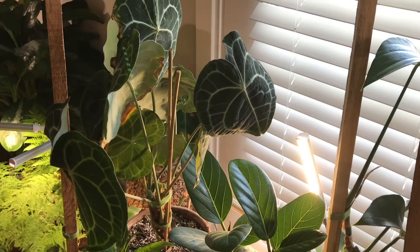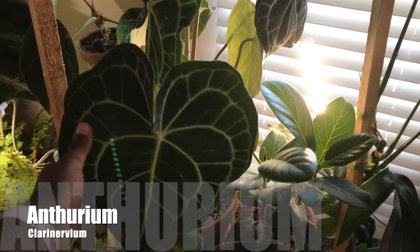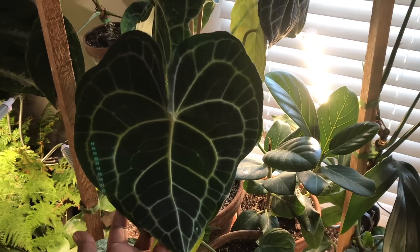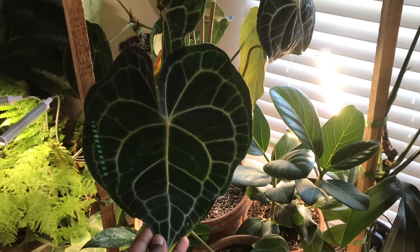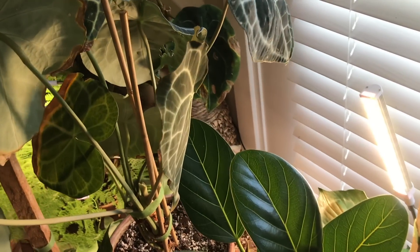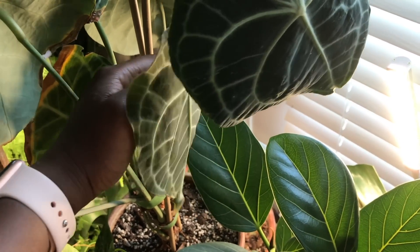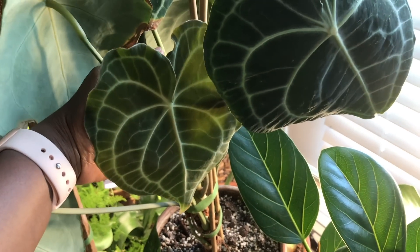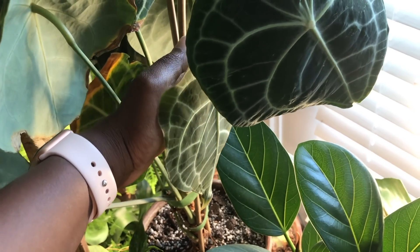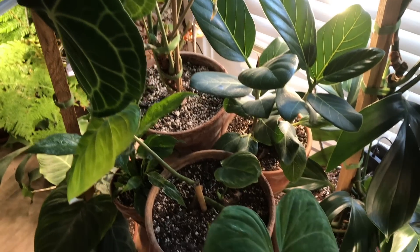And then I have the Anthurium Clarinervium. This is the last leaf that it's put out — puts out nice big leaves. And it's even got a new leaf here. You have to be careful with Anthurium leaves when they're first coming out, because they're so dainty.